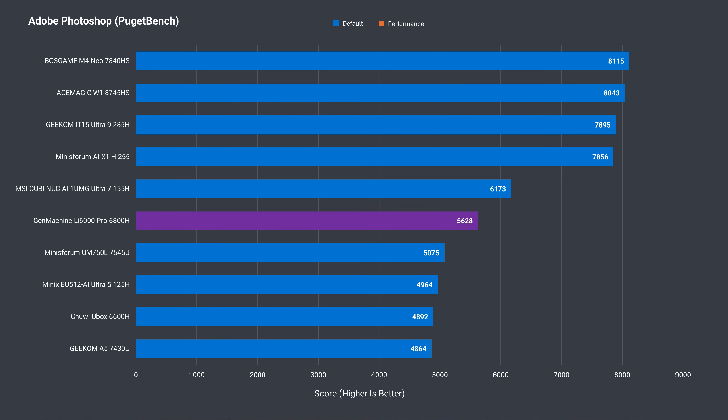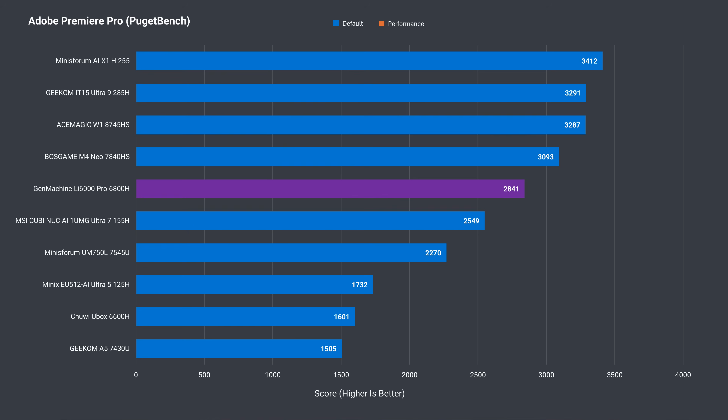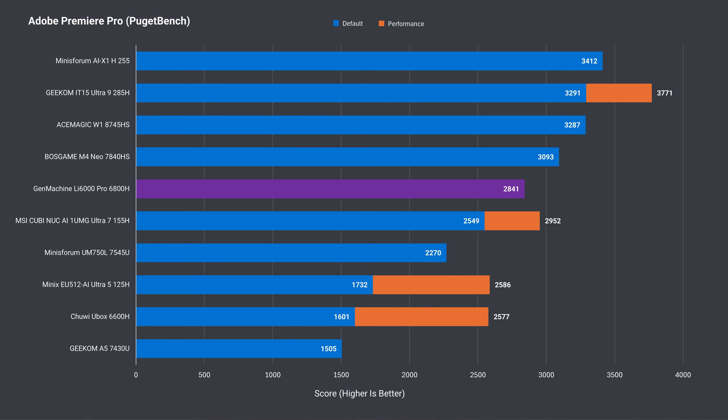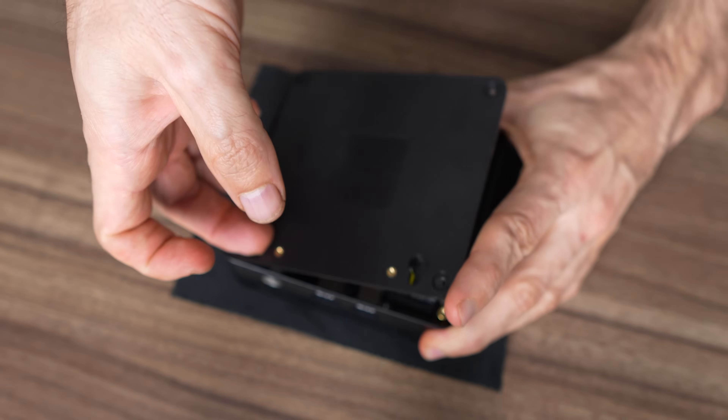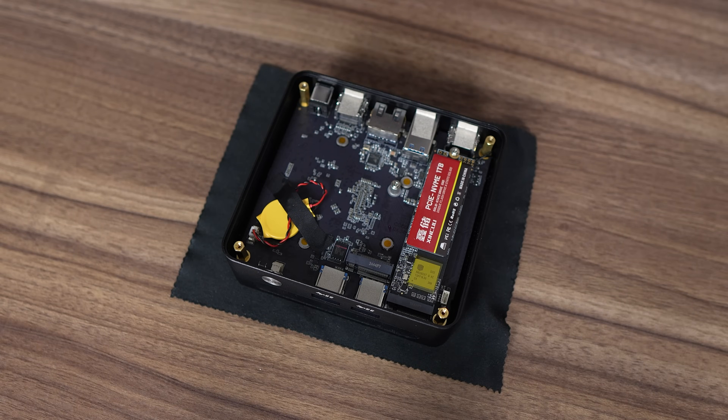The Gen Machine is a decent performer with Adobe Photoshop, and adding more power improves the score slightly. Adobe Premiere performance is good and will handle 4K projects pretty well, though I was unable to complete the benchmark with a power limit increase, as the mini would crash and restart every time — so stick to out-of-the-box settings for video editing. The included SSD is a decent Gen 3 NVMe drive for the price. Unfortunately it doesn't have a working temperature sensor, and being enclosed with little ventilation, it will run hot and could thermal throttle during longer sessions.